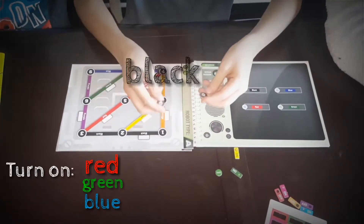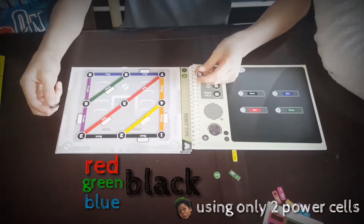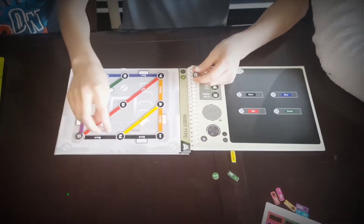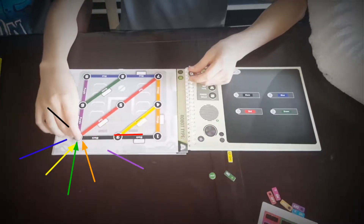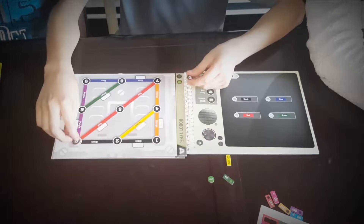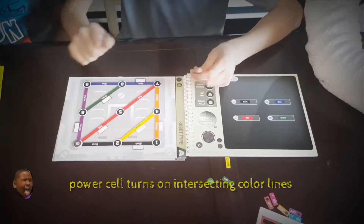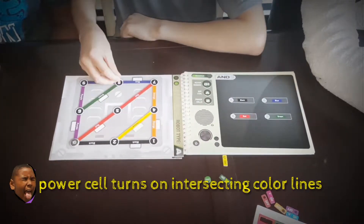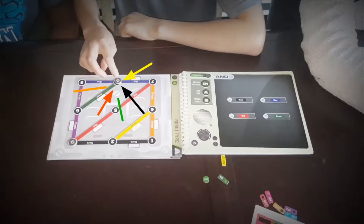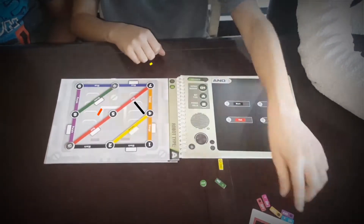You have only two power cells — these things right here — and you have to try to turn on the red, the green, the blue, and the black. You put the power cell right here because that turns on the black and the red since they're both intersecting. Then you put the second one right here because the green is intersecting with that and the blue is intersecting with that, which means they would both be turned on.